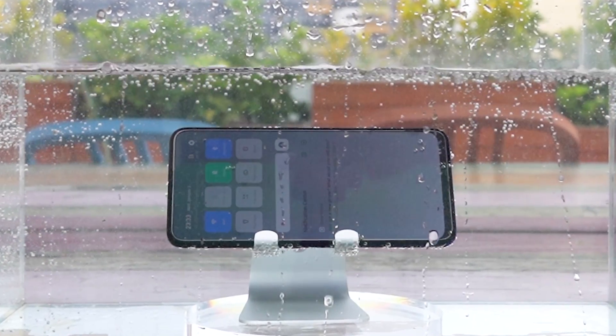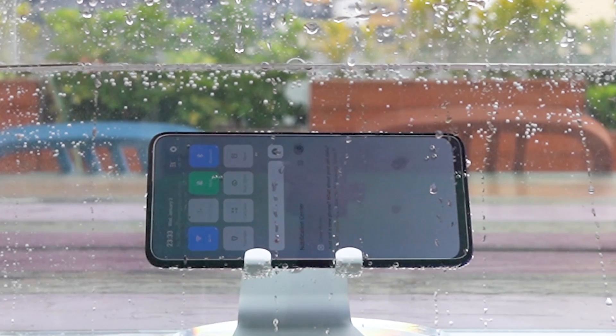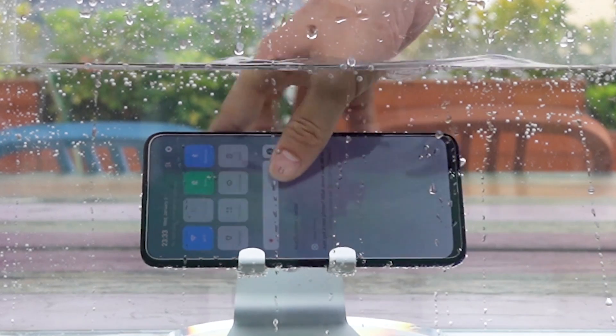As soon as the mobile phone entered the water, bubbles appeared. At this time, the mobile phone has already got some water damage. Let's see its internal water inflow.